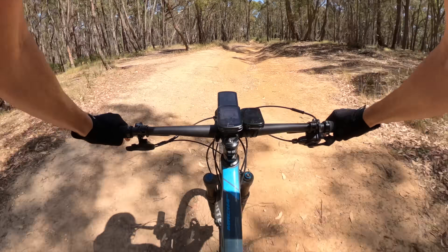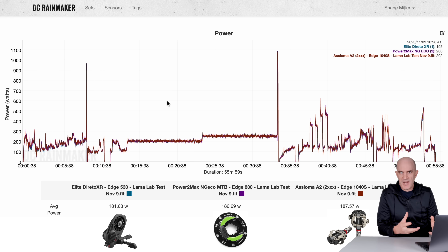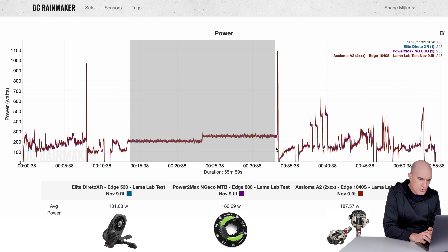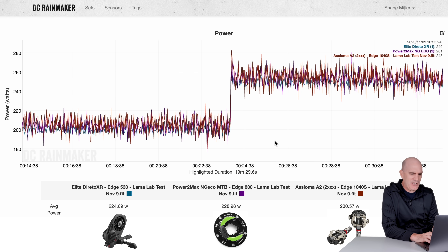Riding out of the way, let's look at the important stuff — the data. Jumping to the DCR Analyzer tool, we can compare multiple power meters as an overlay. Here we have the Elite Direto XR with the mountain bike, the PowerToMax NGECO mountain bike, and the Favero Assioma (Pro MX). Everything working pretty well. The PowerToMax NGECO up against the Assioma Pro MX at steady state: 224, 228, 230 versus 228.98, 230.5 — really, really close.